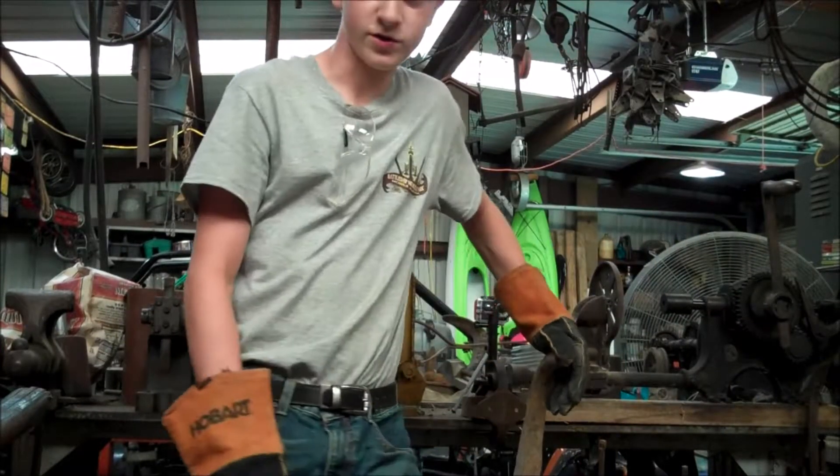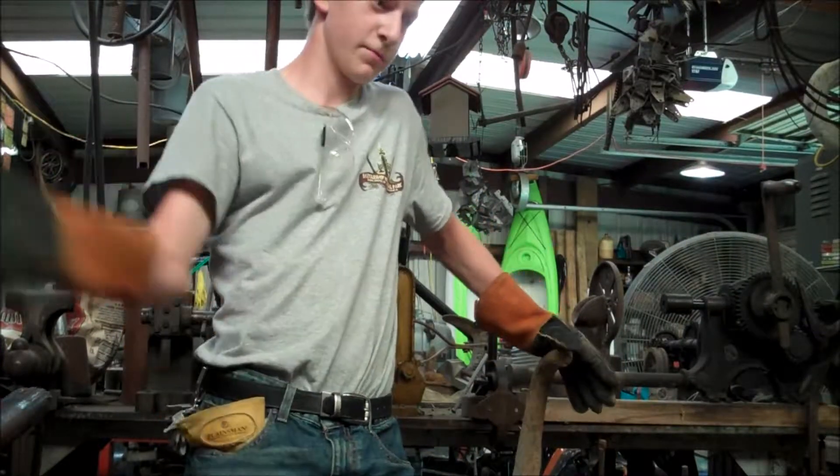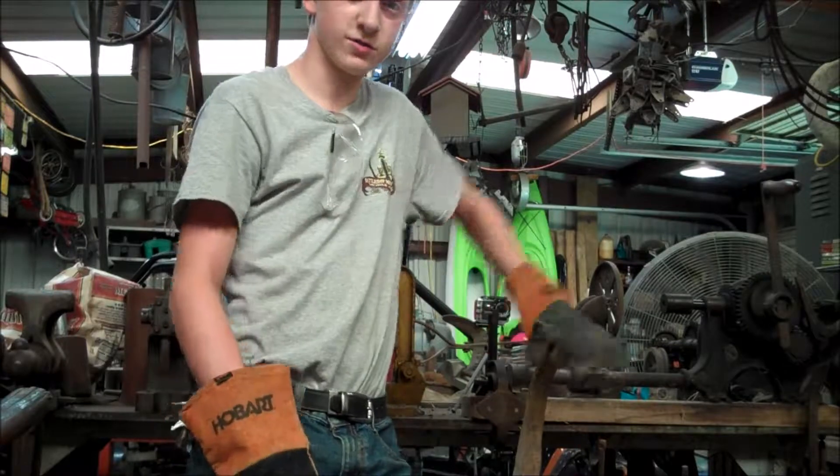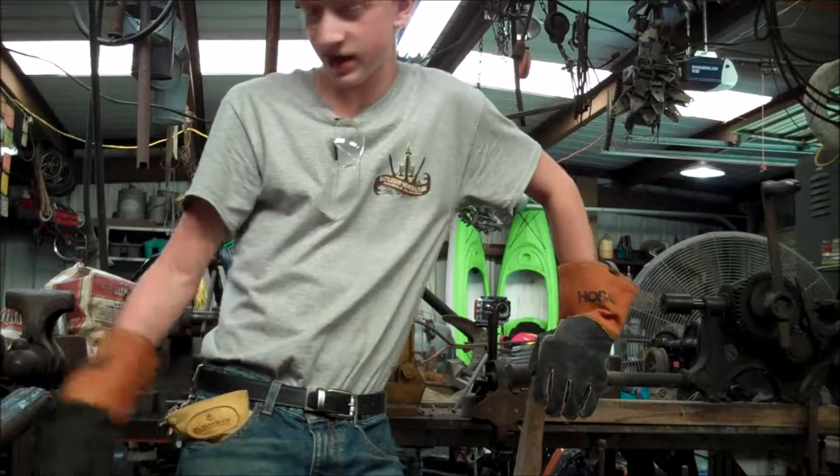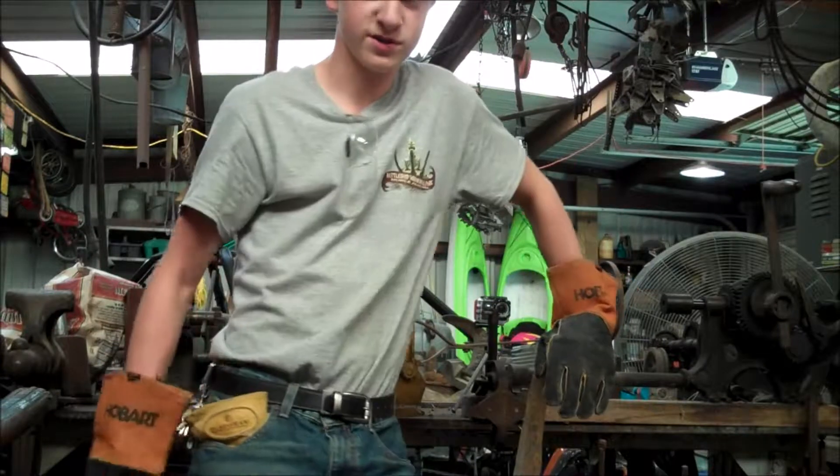Alright, here we are today. We're in the workshop and I've got my blacksmith shop set up and we're going to melt some aluminum today. I have over there my concrete forge and we're going to take some of these cans here and try to turn it into some nice ingots.